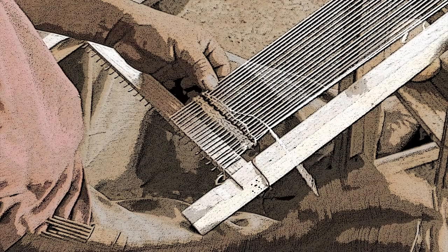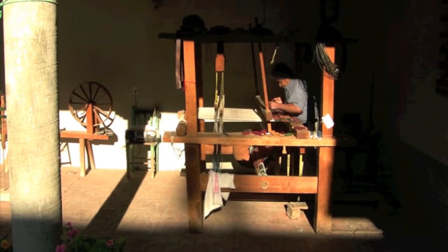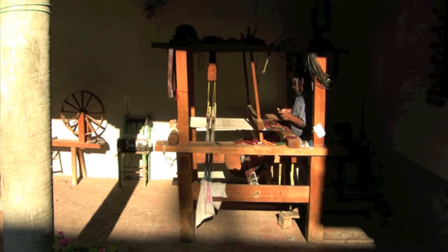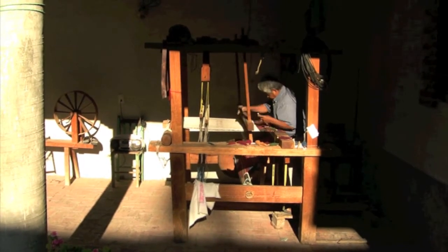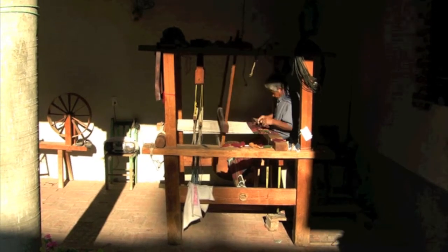Evidence of mankind weaving can be found as early as the Neolithic age, and there are indications that it may go back as far as the Paleolithic era. Most experts agree that the Zapotec culture has been weaving in Oaxaca since around 500 BC.